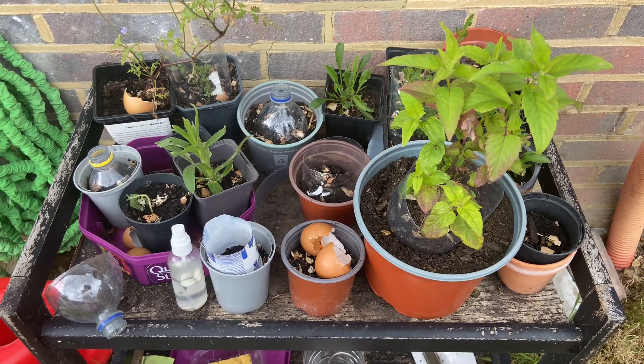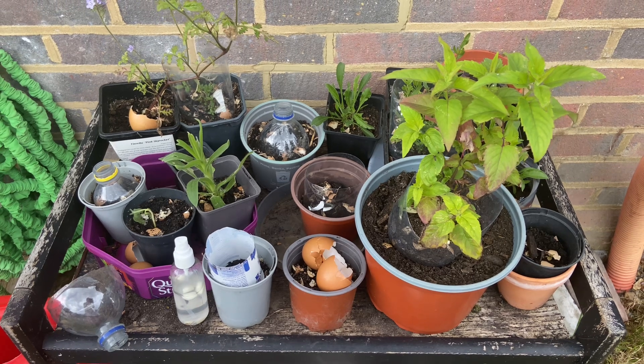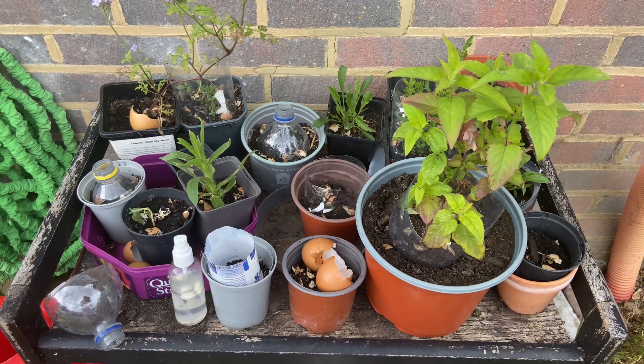Hello everyone, welcome to Big Joe's Garden Table. It's an update on the slug situation. I was using eggshells, as you can see — that didn't go too well.